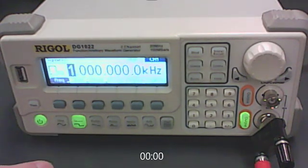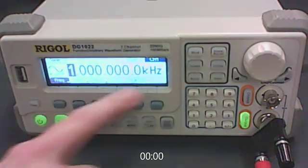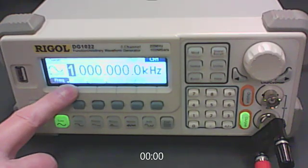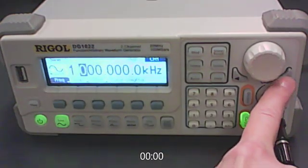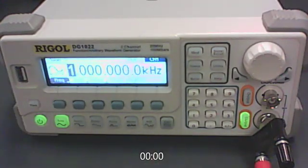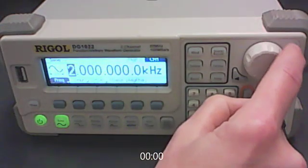Later we'll change to a square wave, but right now we want a sine wave. Set your frequency to 20 kilohertz. By default it's set to 1 kilohertz, and you'll notice the 1 is highlighted on the screen. Use the left/right buttons to move the highlighted digit, then dial it up with the knob. Set that to 20.